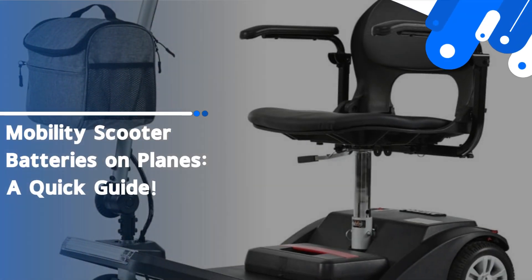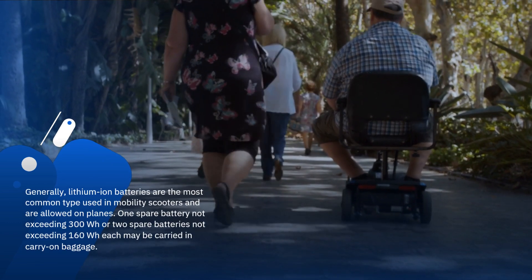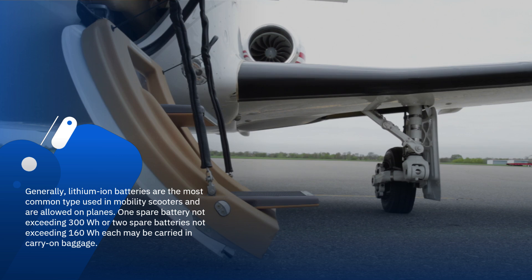Mobility Scooter Batteries on Planes – A Quick Guide. Generally, lithium-ion batteries are the most common type used in mobility scooters and are allowed on planes.